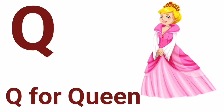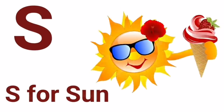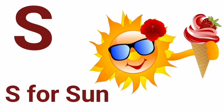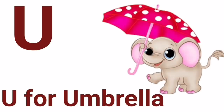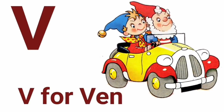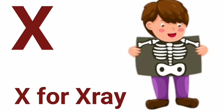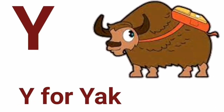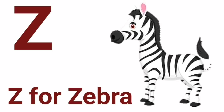Q for queen, R for rat, S for sun, T for tiger, U for umbrella, V for van, W for watch, X for x-ray, Y for yak, Z for zebra.